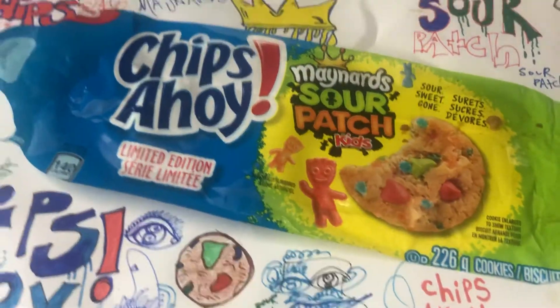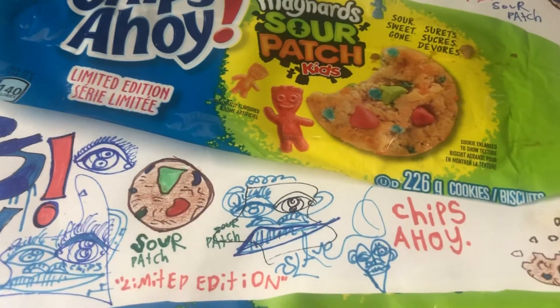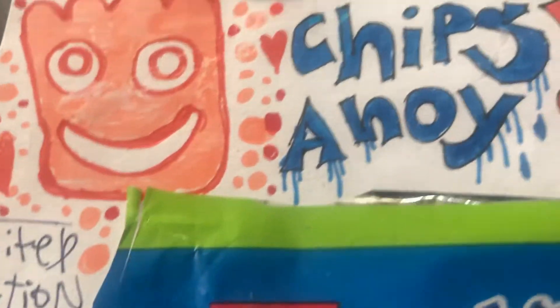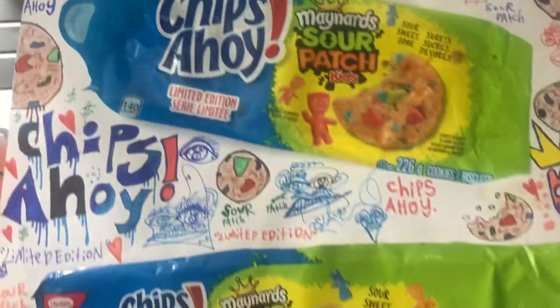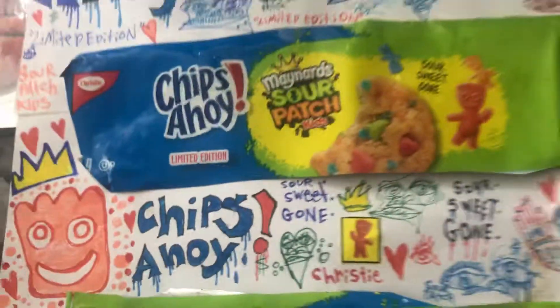For everybody watching this, make sure you like, subscribe, and comment. 86% of you guys who are watching this video are not following me, so subscribe. I appreciate you guys. We are almost at 1,000 subscribers, so let's do this together. I'm going to be dropping new videos daily — three a week. Love you guys.